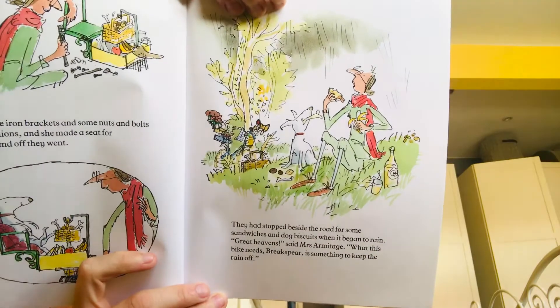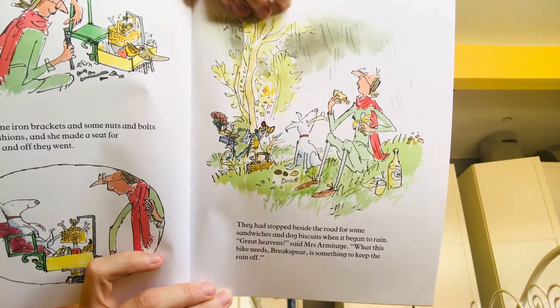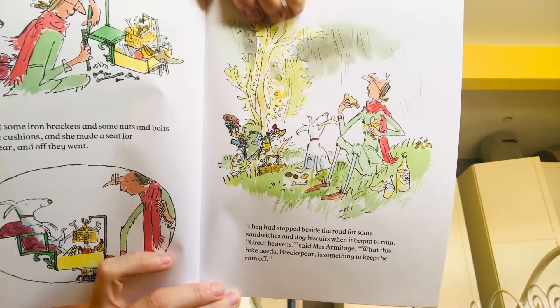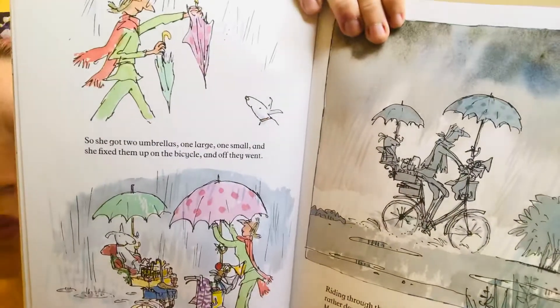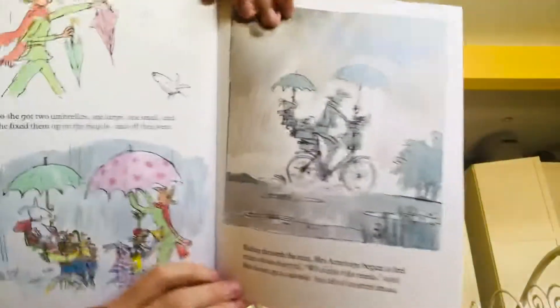They had stopped beside the road for some sandwiches and dog biscuits when it began to rain. Oh great heavens, said Mrs Armitage, what this bike needs, Brakespear, is something to keep the rain off. So she got two umbrellas, one large, one small, and she fixed them up to the bicycle and off they went.